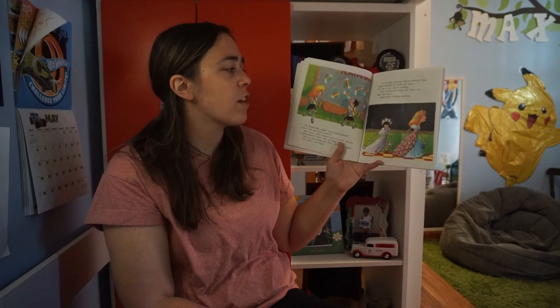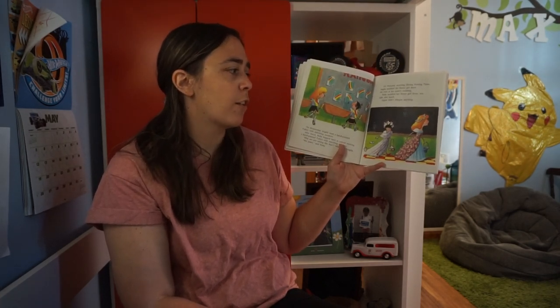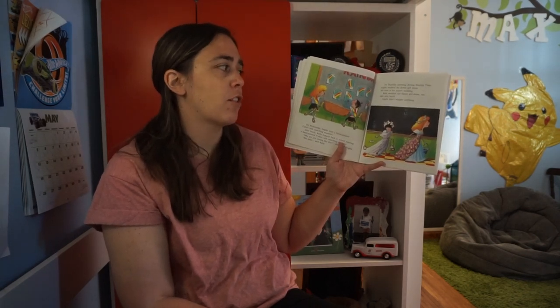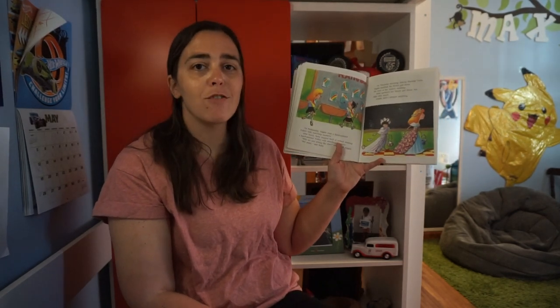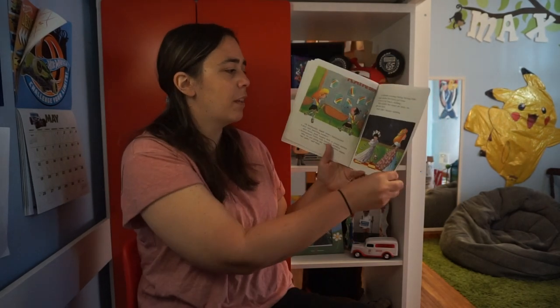On Thursday morning during sharing time, Angela modeled the flower girl dress she wore at her sister's wedding. Ruby modeled her flower girl dress too, right after lunch. Angela didn't whisper anything. Why do you think Angela didn't whisper anything? Hmm, that's interesting.